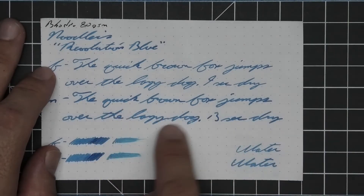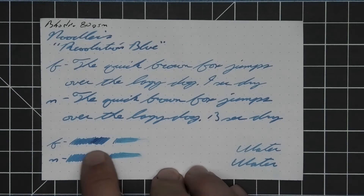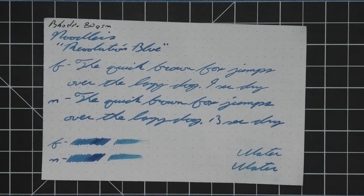The K in quick is dark, the X in fox dark, the J in jumps dark, the top of the L in lazy dark — 13 seconds to dry. The scrubby for both shows good color variation; it shows it better than it appears in the writing but it does happen. The smear test: I do not think you could recover if you smeared while writing.